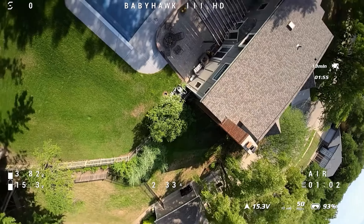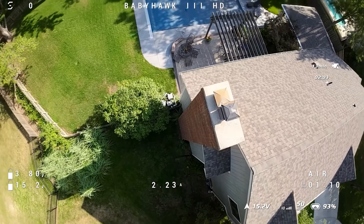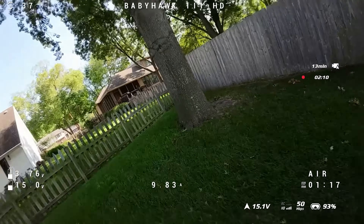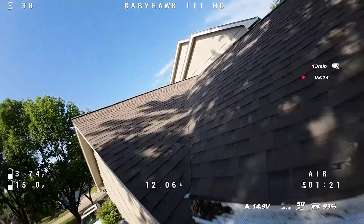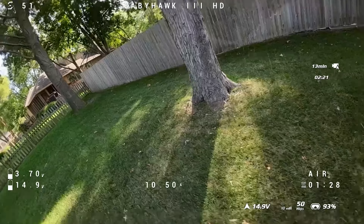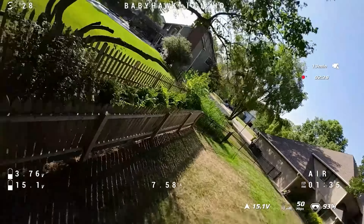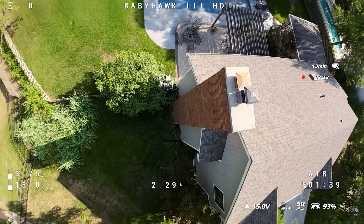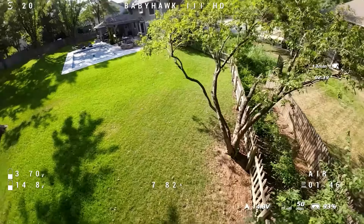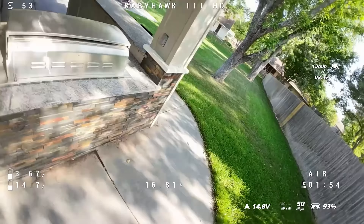Flying on a 650mAh 4S and getting four minutes was pretty efficient for something carrying a fully encased O3, and it comes in under the 250-gram limit. It flew well, though veteran pilots will notice some prop wash when coming in flat, suggesting some PID improvement is possible. It's comparable to my own tunes, which I'd say are only 60 to 70 percent there.